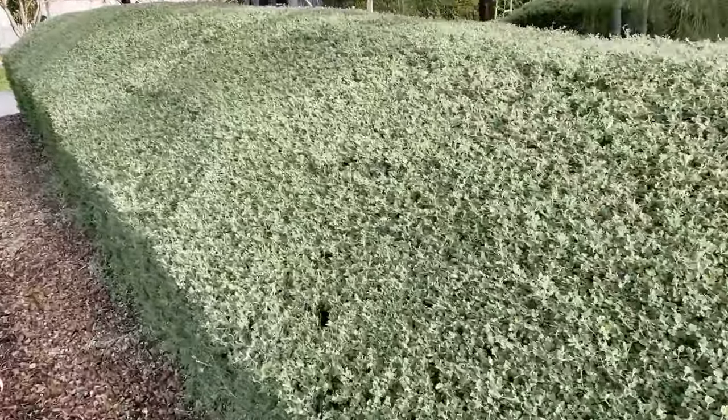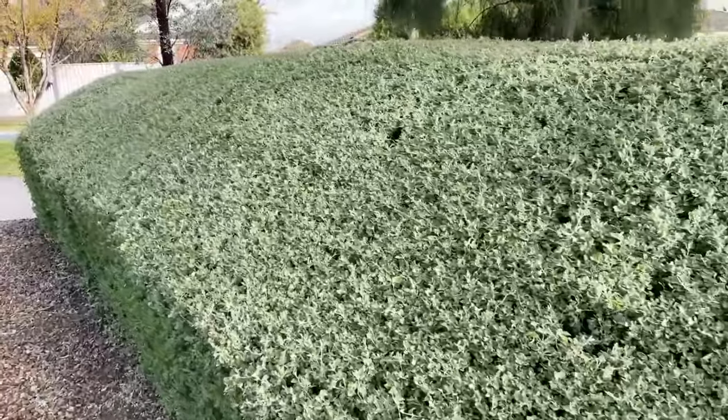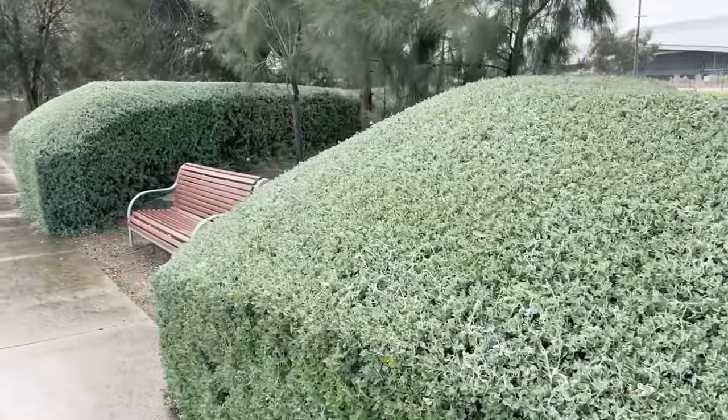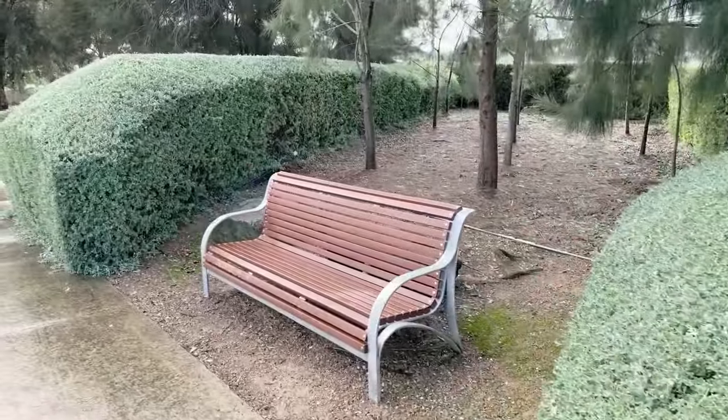Looking at this, in the most difficult and dry situations you can make beautiful lush hedges, topiary and sculptures out of the creeping salt bush. It has a lovely fine dense finish and it's as tough as anything.